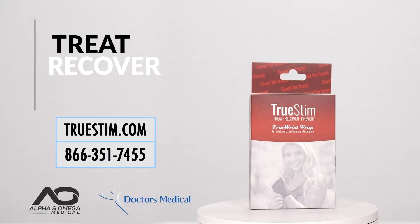Please refer to our full instructional video on the TruStim wireless EMS system. And remember: treat, recover, prevent.